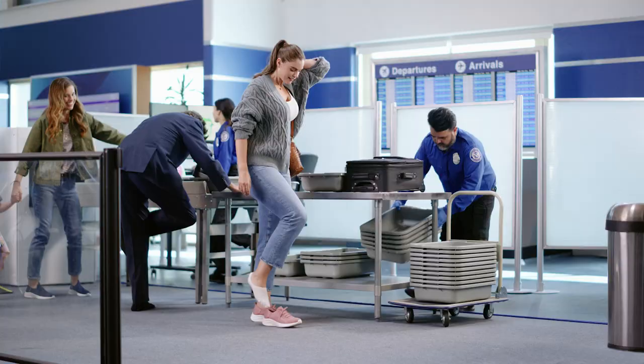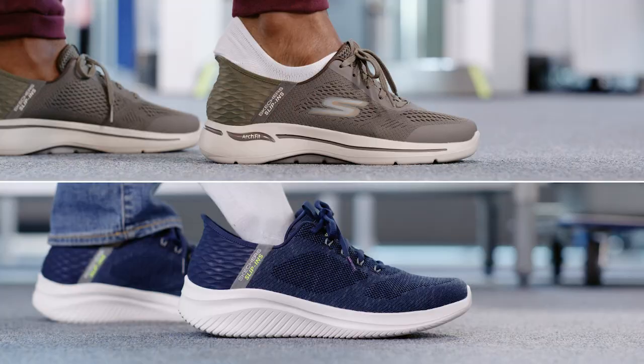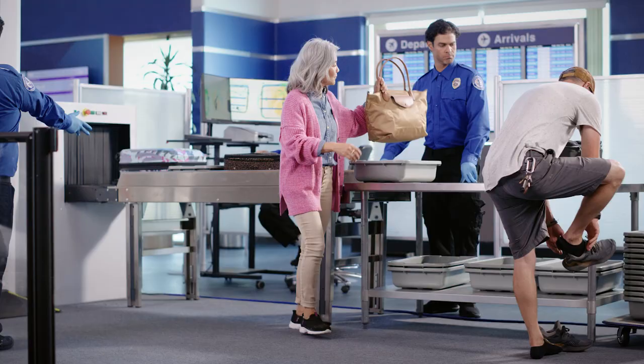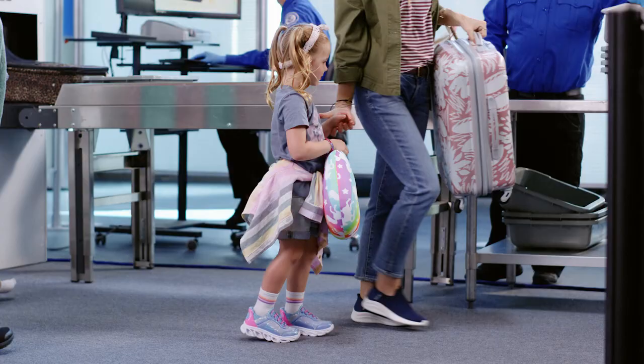With new Skechers slip-ins you just step in and off you go. There's no bending down, no looking for a place to sit, and you can easily put them on with your hands full. Plus even your kids can slip them on with ease.